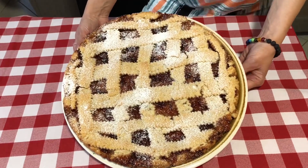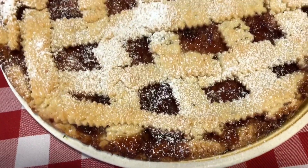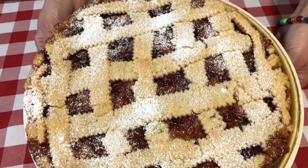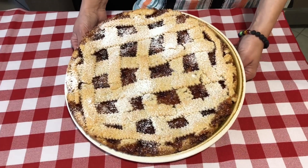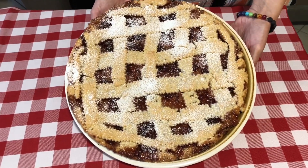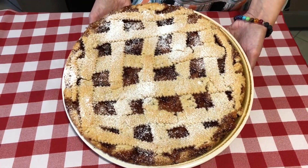Hello pretty people! Welcome to Simply Delish Duo! You guys, today you are in for a sweet treat. We are making Nona's traditional crostata. What is it called? Crostata is an Italian tart — it's a jam filled tart, and it's delicious.